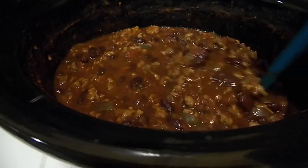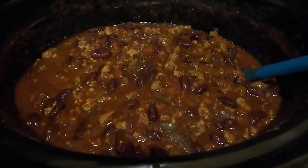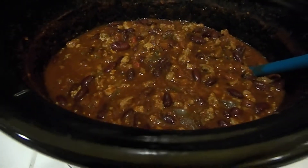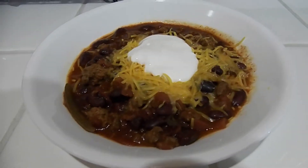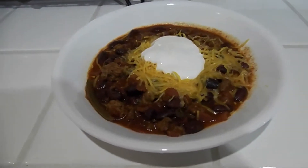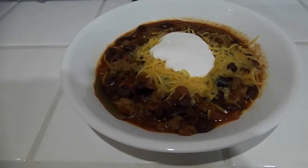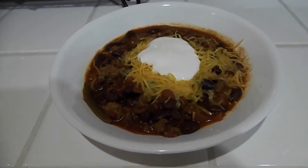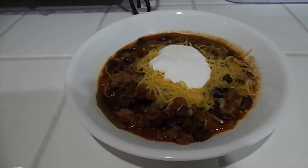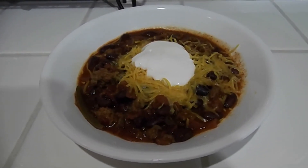This is the end product — the crock pot turkey chili. It has been cooking away all day long and our house smells delicious. I serve it with cheddar cheese and sour cream with tortilla chips, but it would be good over rice, with crackers, or however you like it — even plain by itself would be great. This is how this mom makes an easy crock pot turkey chili. Until next time, friends — if you like the video, click like and subscribe. Thanks so much.